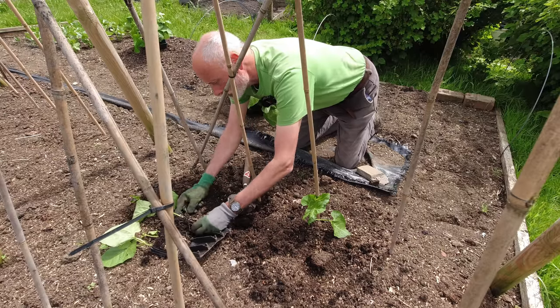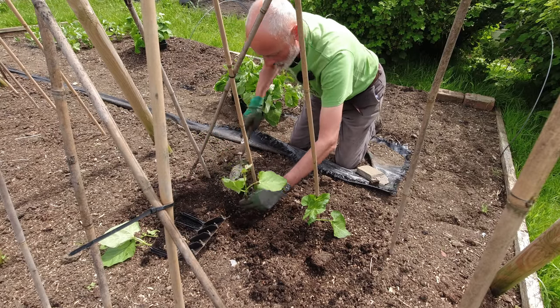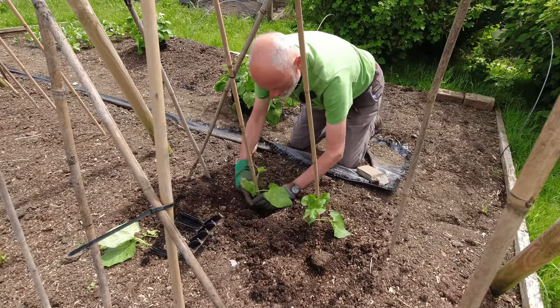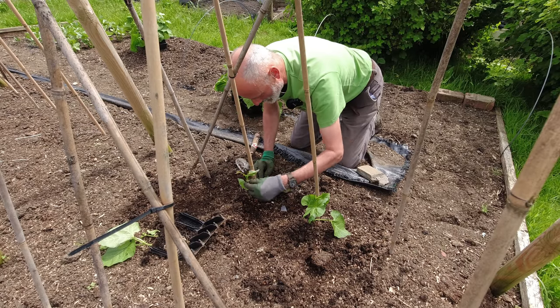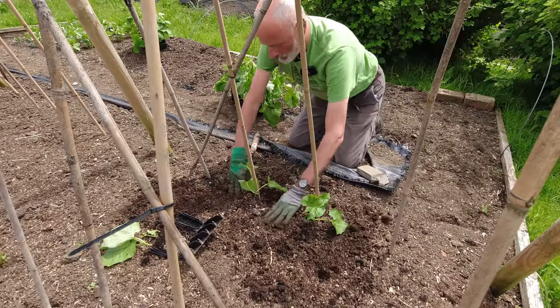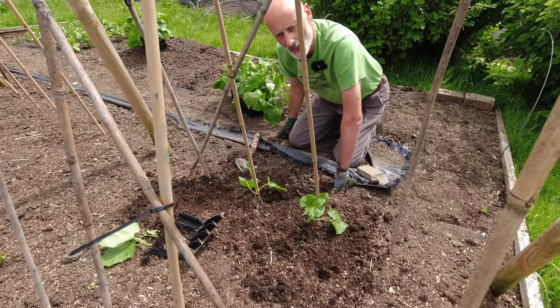Just push the whole root out and use my trowel to lift the last bit of soil. The soil is very moist underneath and I'll still give them a water, but it really is a good time because the soil has been dampened down by rain in the last few days, so hopefully they'll all get a good start.